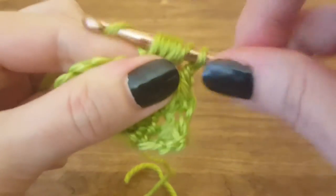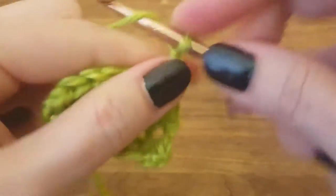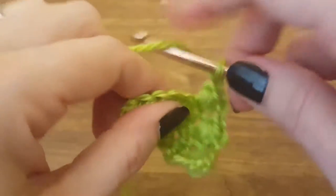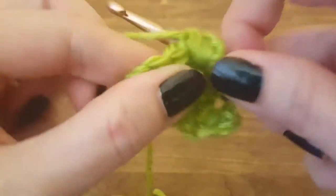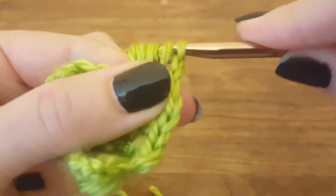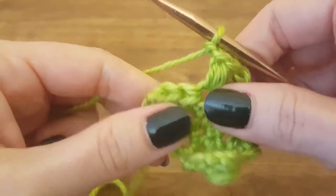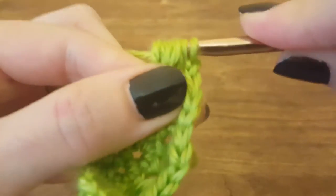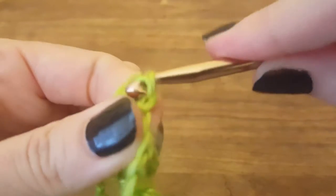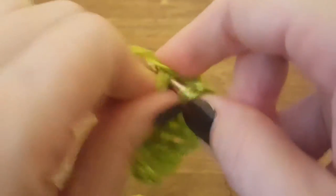We're looking for five puff stitches in this row. There's number four — chain to close, chain to skip the next stitch, puff into the second. Then we're going to do a double crochet into the final stitch on this row.